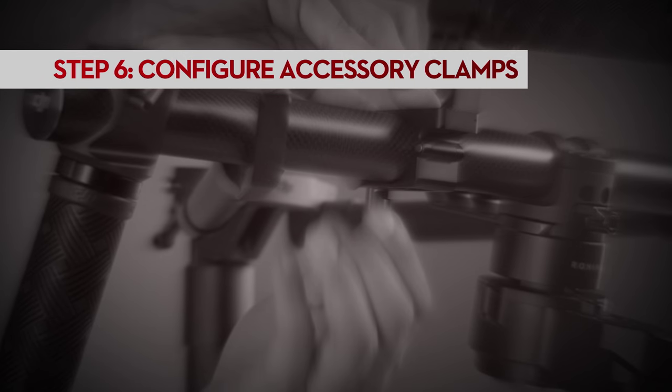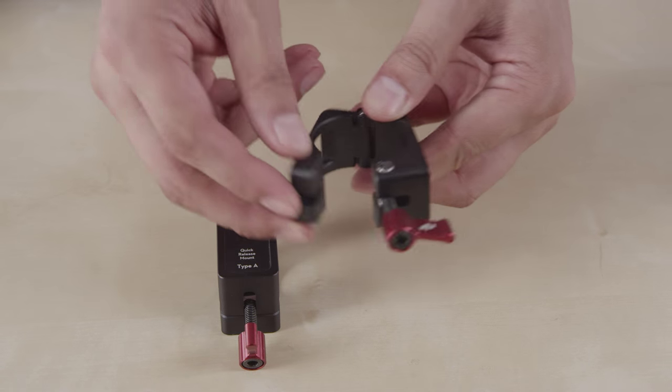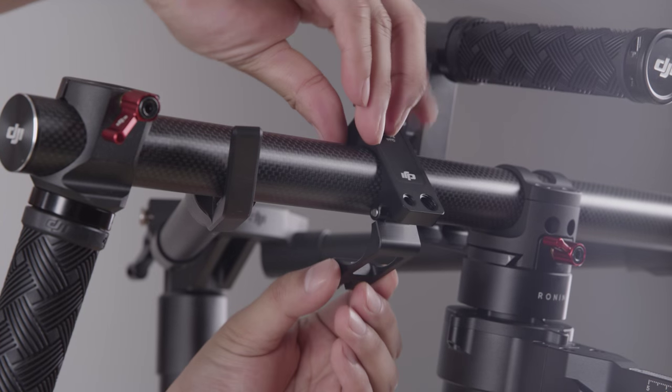We've included two accessory clamps for the handlebar that you can use to mount monitors or other accessories. Place the accessory clamps where you think you will need them.